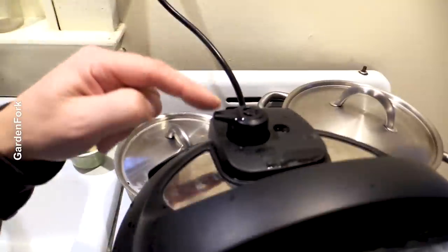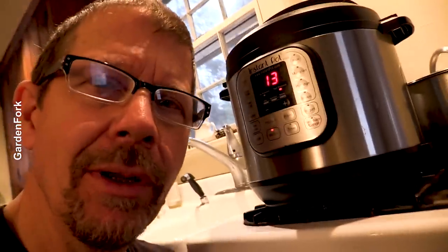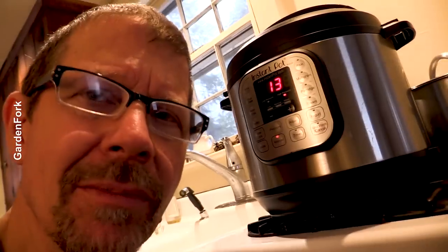I'll just turn this off when it's done pressuring. The keep warm mode is not a deal breaker — it's just that if you want it to depressurize without flipping the switch for manual release, you turn it off. It's reached pressure, so it's counting down now from 15 to zero. Going to keep warm mode — turn it off, see what happens.